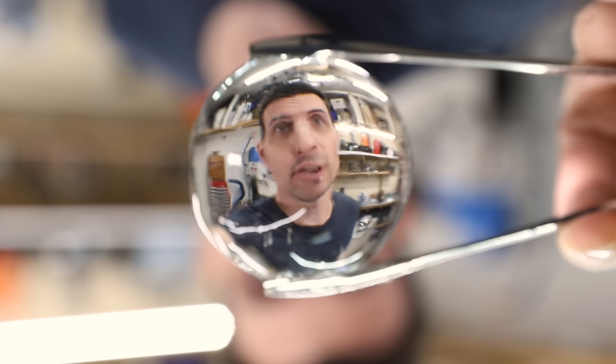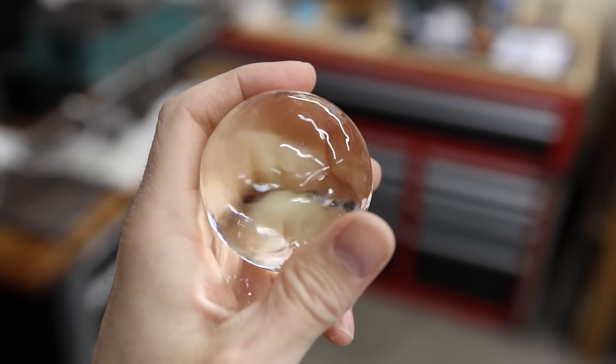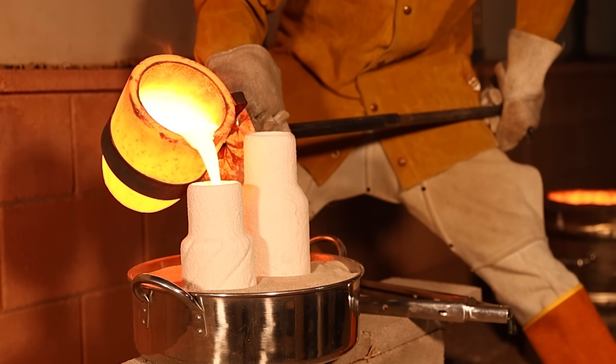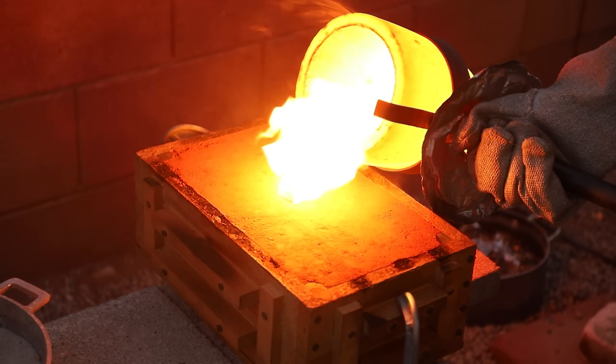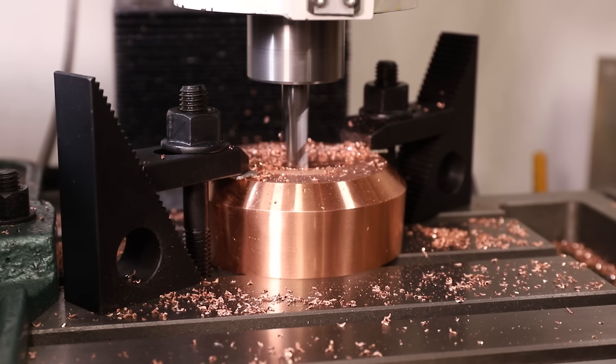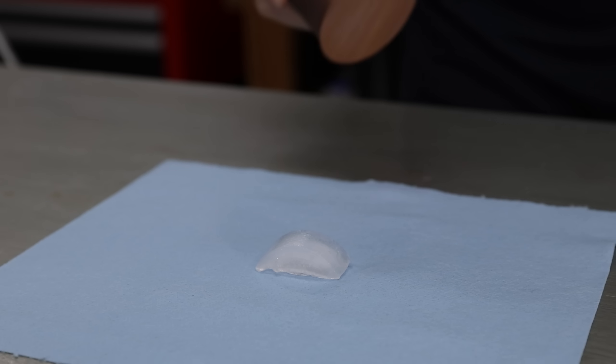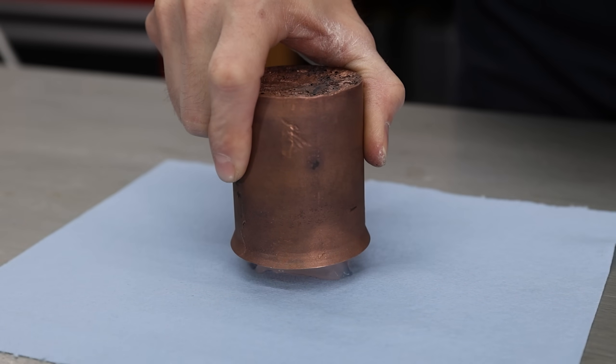This is a perfectly clear ice sphere, and I made it using my 16 pound solid copper ice press — a project that absolutely pushed my casting skills to the limit. But why did I use copper? Why didn't I use something easier to work with, like aluminum or steel or even plastic? The answer is thermal conductivity — a material's ability to transfer heat — and copper does this extremely well. Just watch how easily this melts a piece of ice.